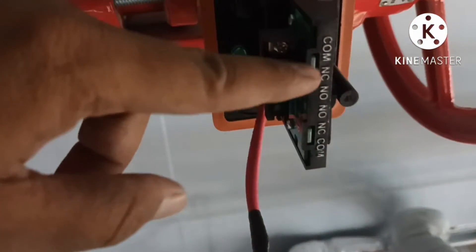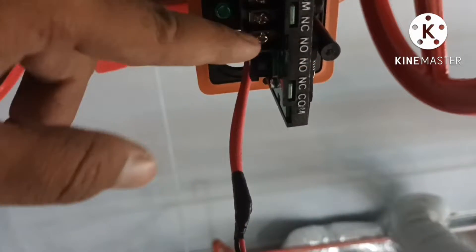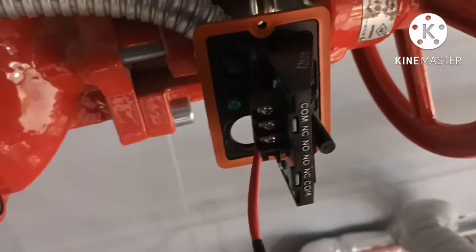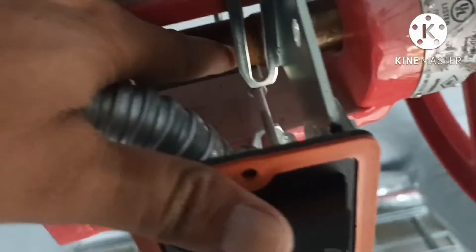This is a tamper switch. It has normally closed and normally open contacts. When we close this one, you see the grooves here — the lever is in the groove.